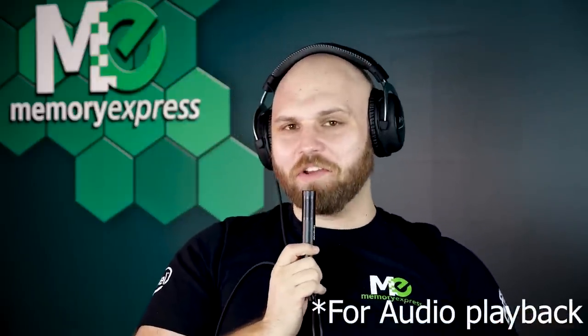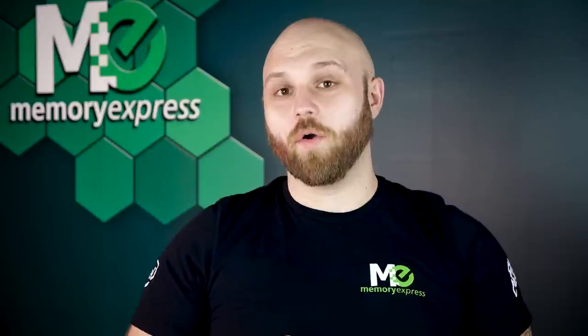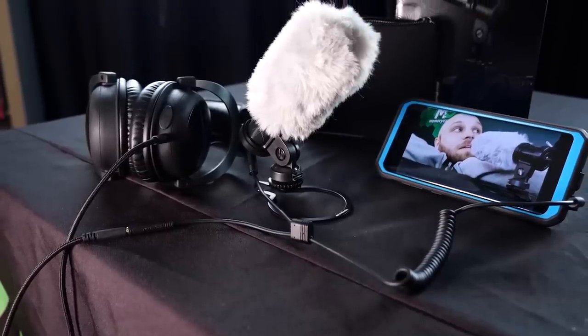Oh hey Steve, I can hear so clearly! The 3-pole to 4-pole cable will allow you to use this mic with your phone if you're lucky enough to have a headphone jack. If you need a dongle to use your headphones with your phone, you can still use this mic — just plug it into the dongle. Easy. Unfortunately for the new wave of phone users, the dongle is not included.